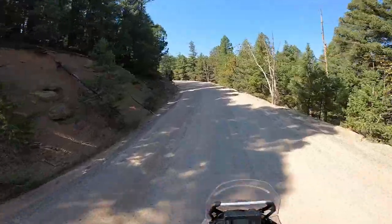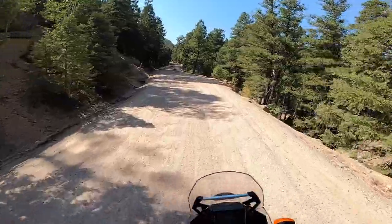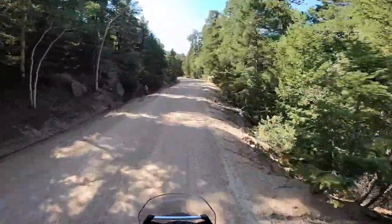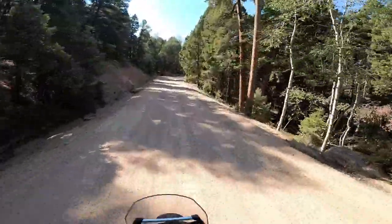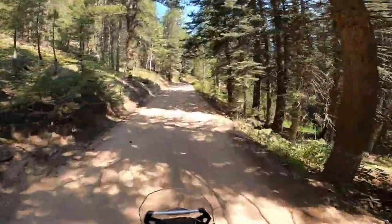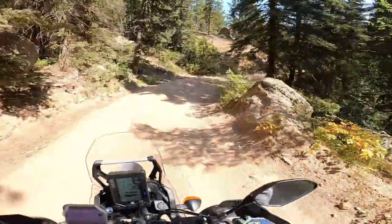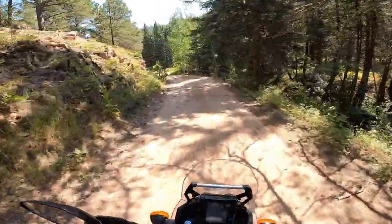That's where the suspension could use some work. The rebound and damping on this is not set very well. But it's not my bike, so I'm sure it's set to pretty much stock. This is about like some of the stuff on the BDR — not really difficult, just technical enough to make it interesting.